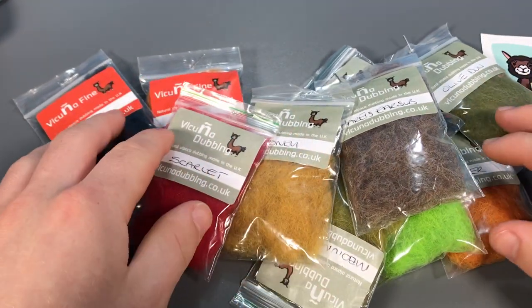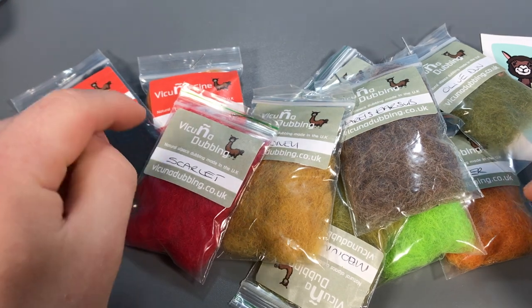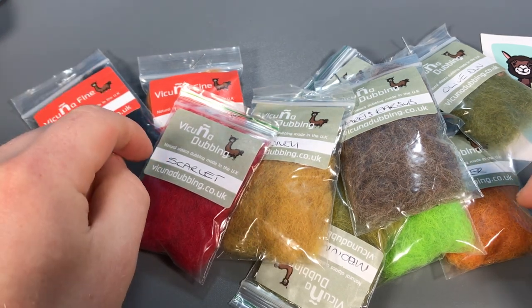I'll be doing some fly tying videos, so make sure you keep an eye out for that. Thank you for watching.